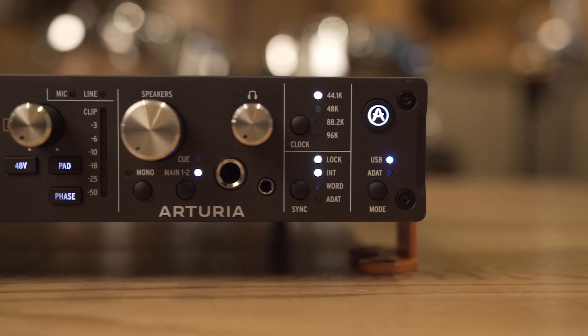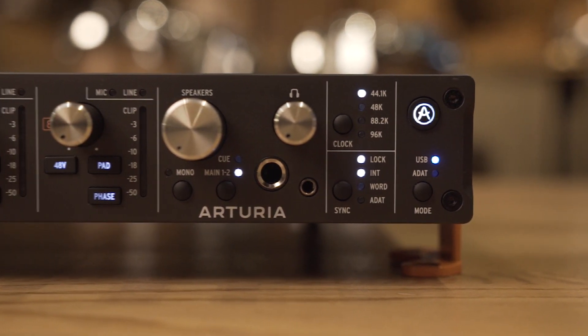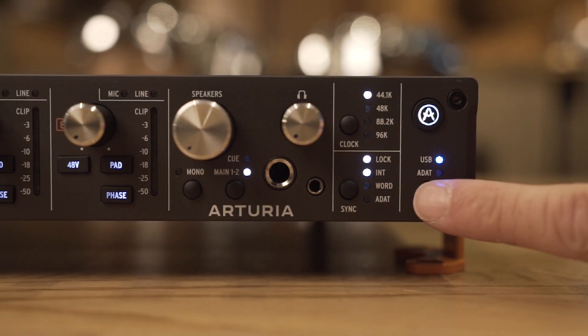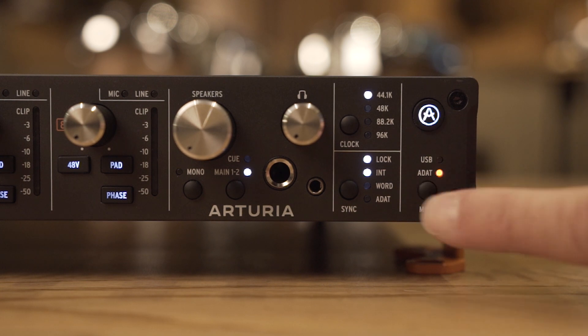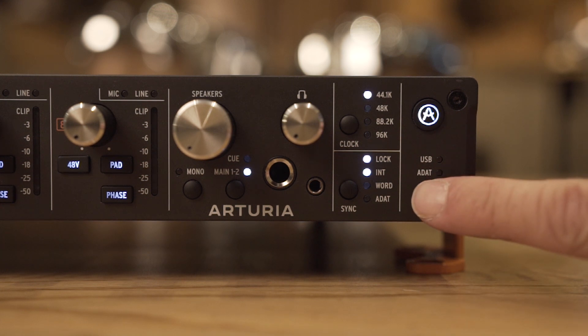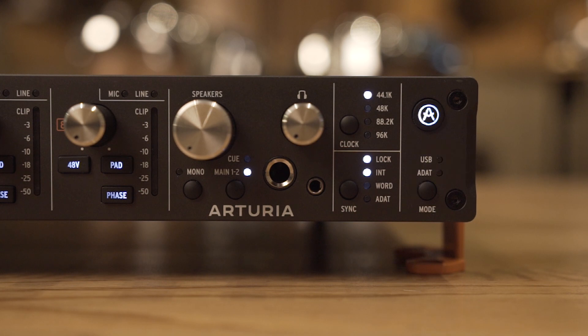The AudioFuse 8Pre has two main operational modes: USB and ADAT. A front panel button can toggle between the modes, which enables a single AudioFuse 8Pre to be used in two very different ways — as a complete 16 in 20 out USB audio interface, or as an ADAT expander with 8 preamps and 10 analog outputs.